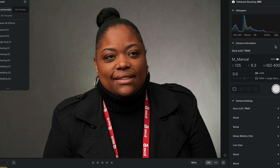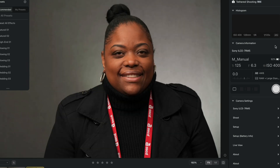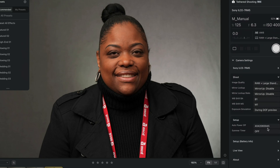You can look right here. When I bring it in here, I can do all of the stuff — I can do the changes. It shows up: setup, auto power off, and I see battery level. I can see everything and I can control it right from here. Yep, there it is — tethered shooting.